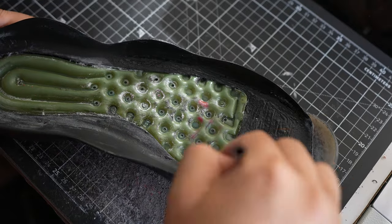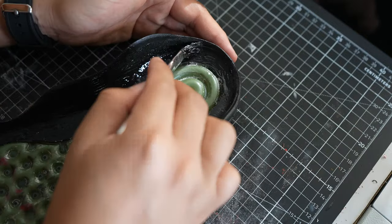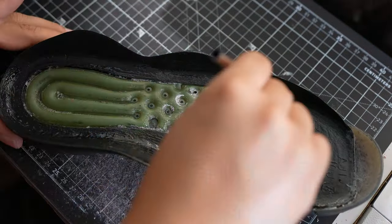While the toe cap dries I'm going to go ahead and add a layer of glue. We're going to do three layers of glue on the outsole as well as the midsoles, letting it dry for about 30 to 40 minutes between each layer.